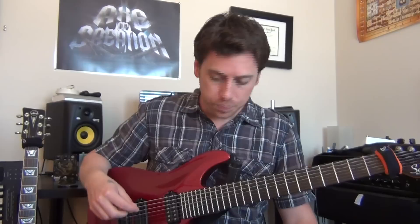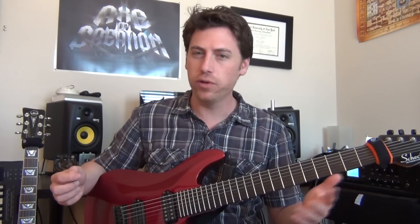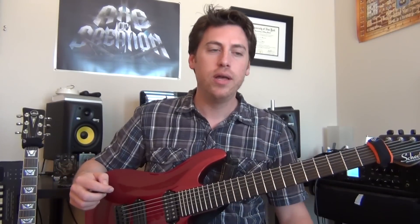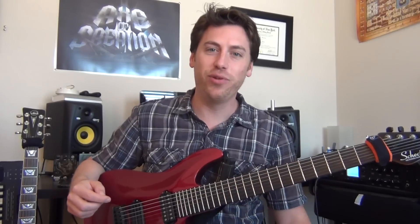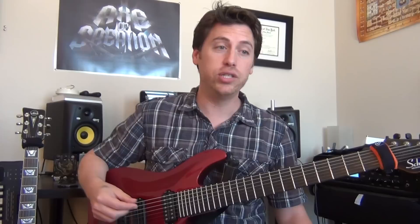As we jump in, the song structure is relatively simple — very pop rock: verse, chorus, verse, chorus, breakdown, solo, outro. But there's a lot of parts for the guitar squeezed into a 4-5 minute song, which is pretty impressive, and there's a little variation.